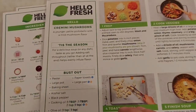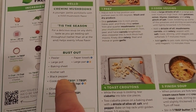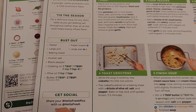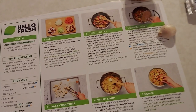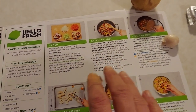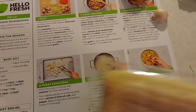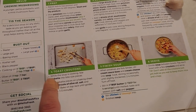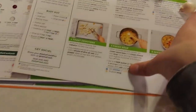Let's look at the instructions real quick. They give you a little description, seasonal info, what you need, social stuff, and then step-by-step instructions for everything. Even with this one, I was wondering what the bread was for — turns out it shows you how to make your own croutons with the ciabatta bread.